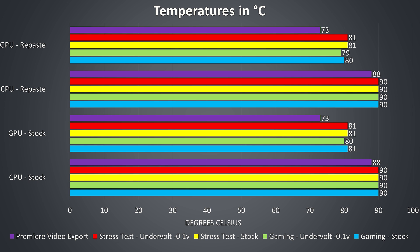Unfortunately there was almost no temperature difference after the repaste — the only difference I saw was just 1 degree lower after the repaste on both the CPU and graphics while gaming. Otherwise it seems like the original paste was about the same, still thermal throttling even with the CPU undervolted when under high load at 90 degrees Celsius.